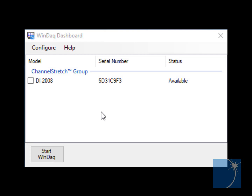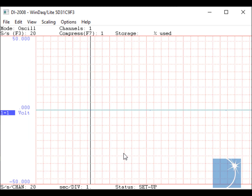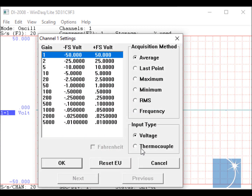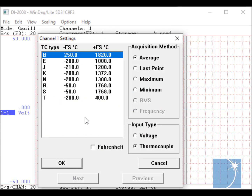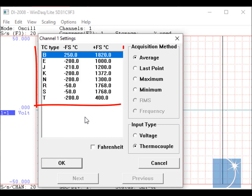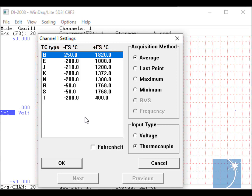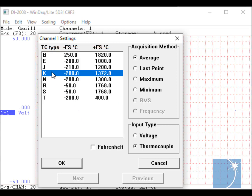With the thermocouple connected, we'll run the WinDAC dashboard, select the DI2008, and start WinDAC. Upon running WinDAC, you'll see that all channels are configured as analog voltage inputs by default. To display temperature, we'll choose channel settings from the edit pull-down menu and select the thermocouple input type. With the thermocouple input type selected, you'll notice a list of different thermocouple types and their corresponding measurement ranges. In this example, we're using a K-type thermocouple, so we'll select K.